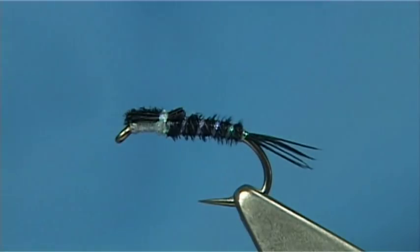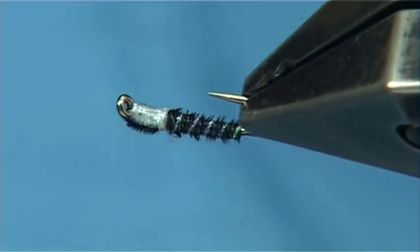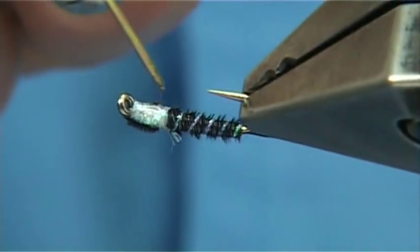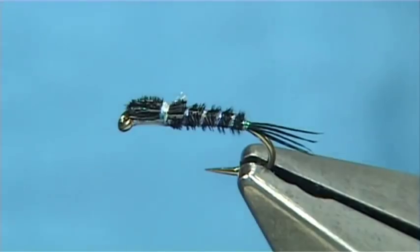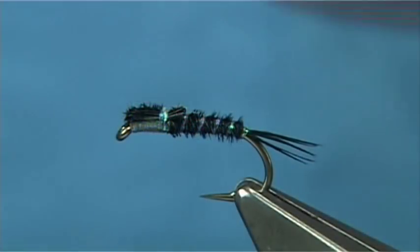Or I'm just going to use a light UV resin for speed. I just put a wee drop on my desk and apply it with my dubbing needle to that point there. You can put it onto the notch slightly, but I usually just put it on the underside. Then get your torch, set your resin — and there we are.